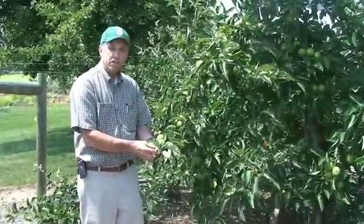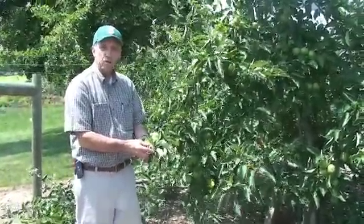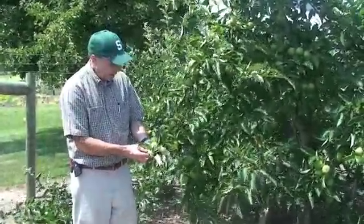We're at the Tollgate Education Center, part of Michigan State University in Novi, Michigan, and today we're talking about thinning apples.